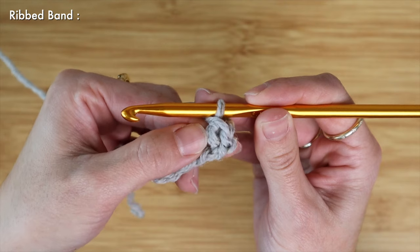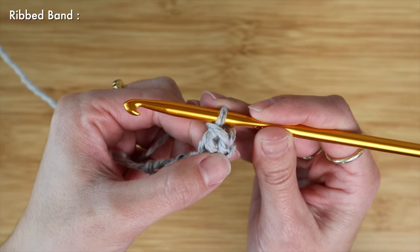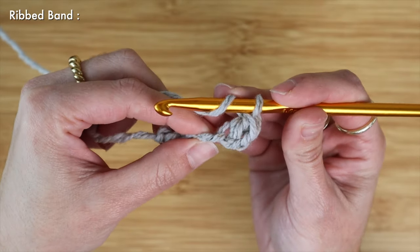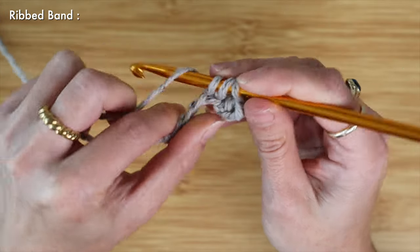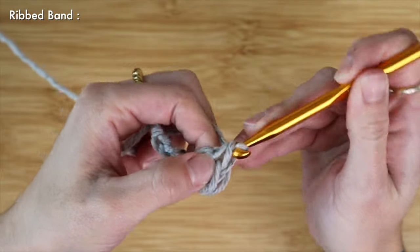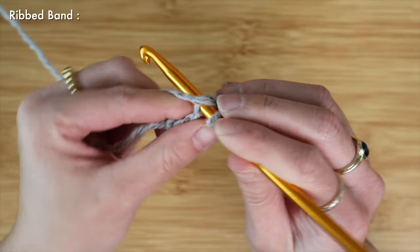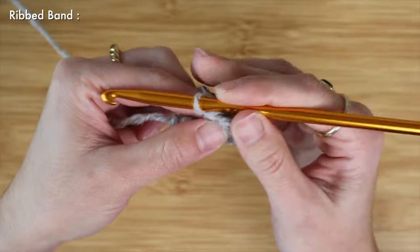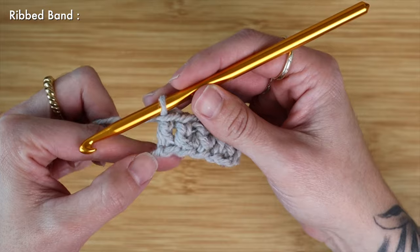With three on, yarn over, pull through two, and with two on, yarn over and pull through two — so this is our first double crochet in the row. As always the chain two at the beginning does not count as a stitch, so I'm going to yarn over, find the next chain in my row, and work another double crochet. Yarn over, pull through two, yarn over, pull through two, and repeat until the end of your row. Here is the end of row one and I have five double crochet placed.